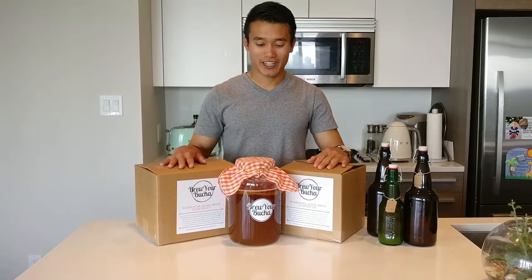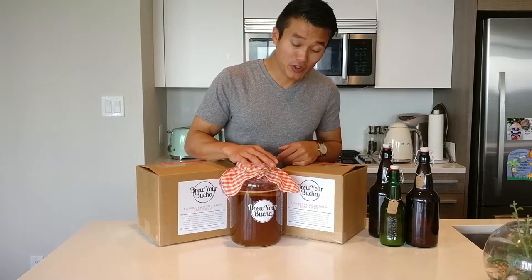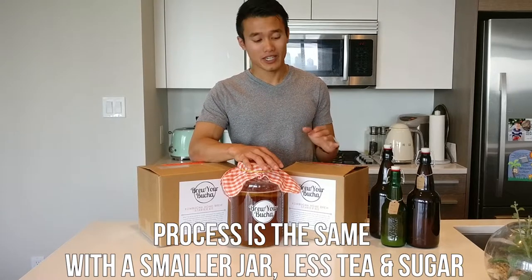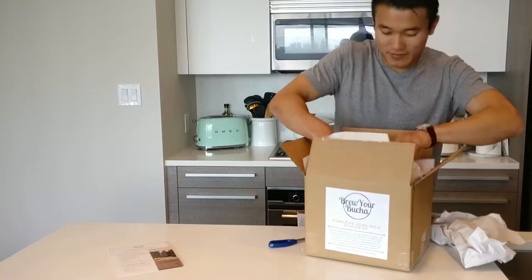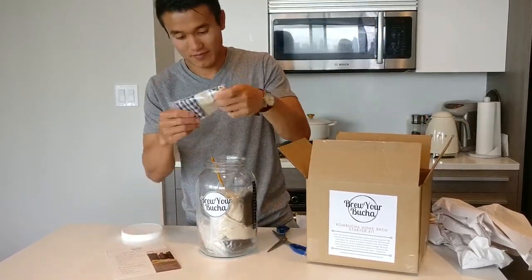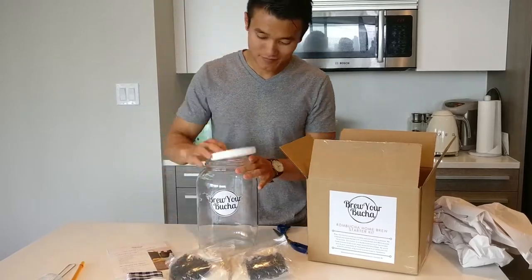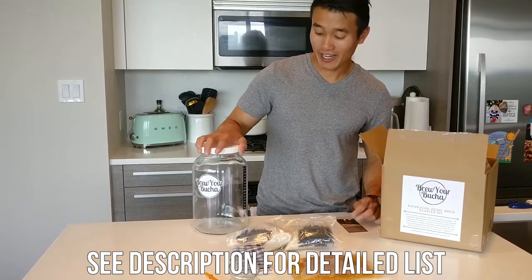Today we have the 2 liter and 4 liter kit from BooBoocha.com and inside these kits we have everything to make kombucha. Today we're going to be featuring the 4 liter kit which is right here, and for the 2 liter kit all the processes are just the same, just in a smaller jar. I have the 4 liter kit right here and I'm going to be showing you what's inside, including the detailed instructions, the jar and lid, and our temperature strip.